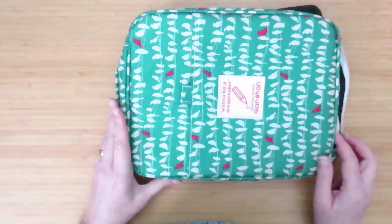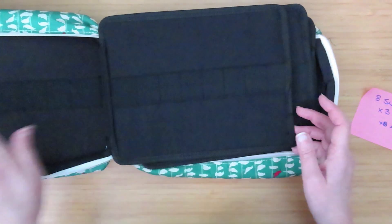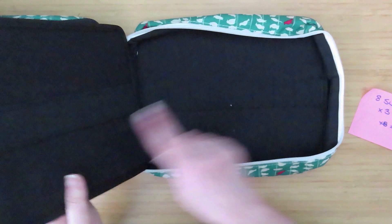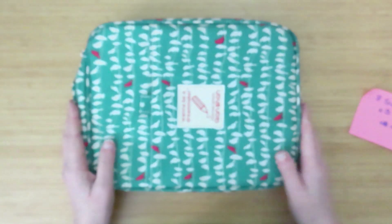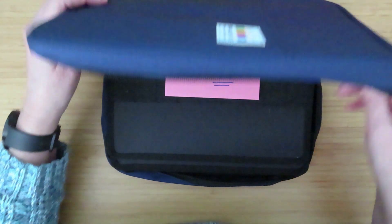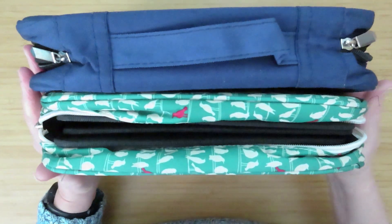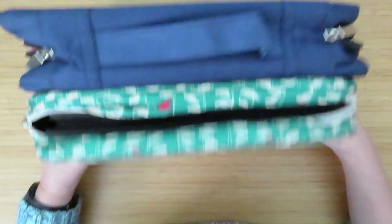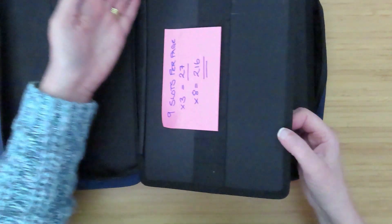When they're full they are chunky monkeys — the pages pop out a little bit and you have to work around that. They do come in bigger versions: a 192-pencil version has eight pages instead of six, basically an extra leaf in the middle. It's the same landscape format with the same number of slots per page, giving 192 pencils total and it's only marginally bigger — maybe a centimeter.